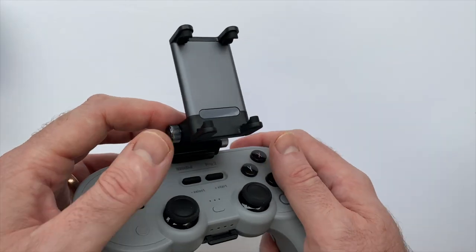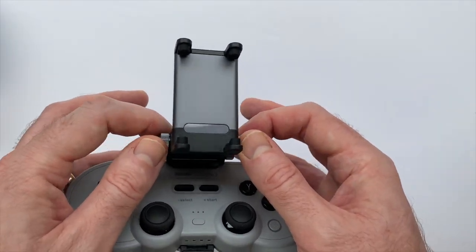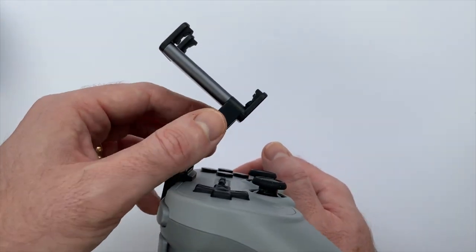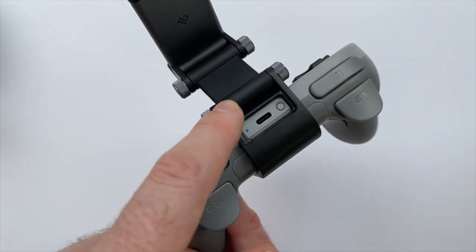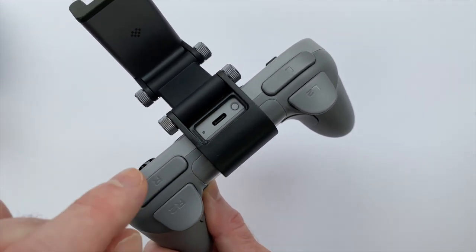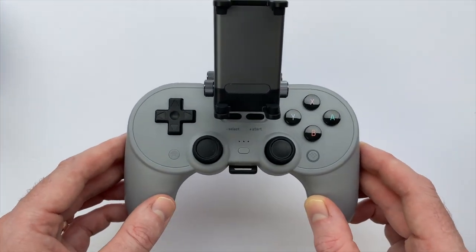Once you have the angle you like, you tighten the screws back up. It's maybe a little clunky, but once you find your perfect angle I don't think you'll be changing it that often. I appreciate that you can tighten it to the point that it doesn't jiggle around when you're moving your hands. Also, on the back there's a nice pass-through for the USB-C port and the sync button, so you can charge the controller without removing the clip.